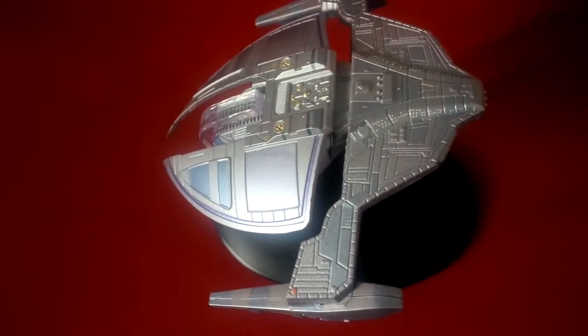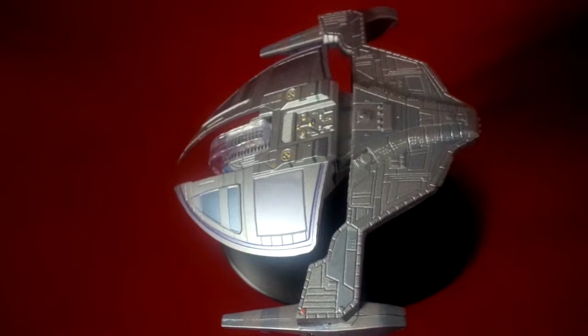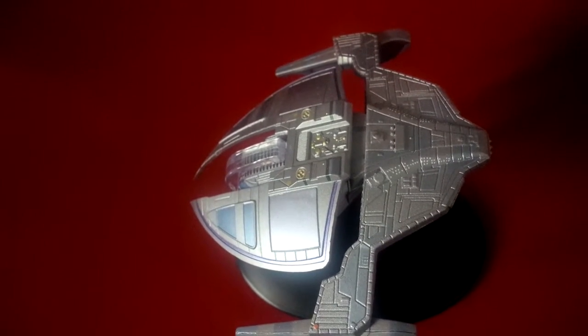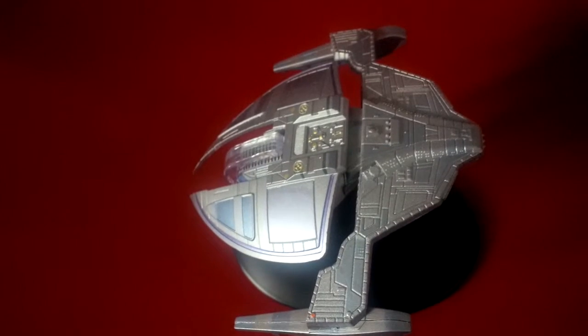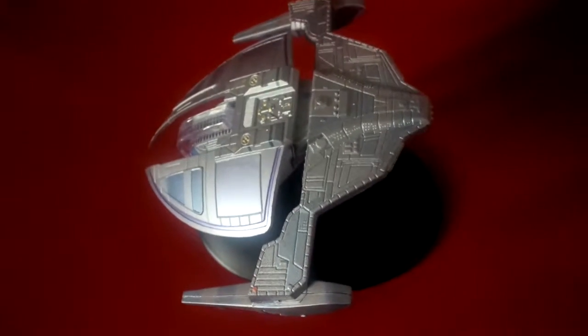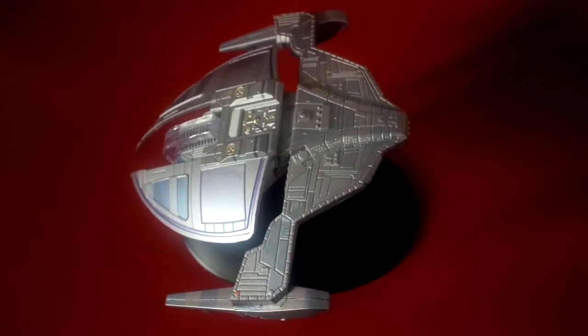I was just trying to find some details on the Dominion ship, the Jem'Hadar attack ships. The fighters are about slightly more than 90 meters, and usually the crew complement is one Vorta and 42 Jem'Hadar. They're capable of about warp 7, slightly more than warp 7, so they're not as fast as some of the Federation vessels.